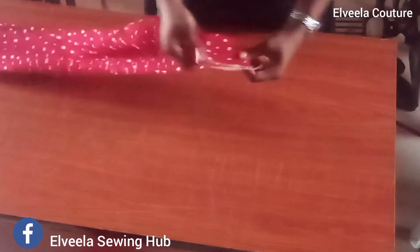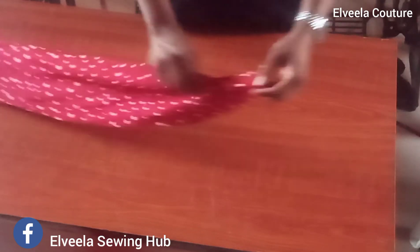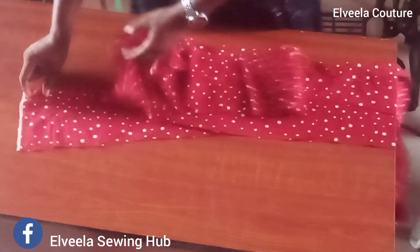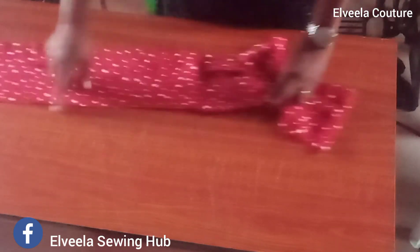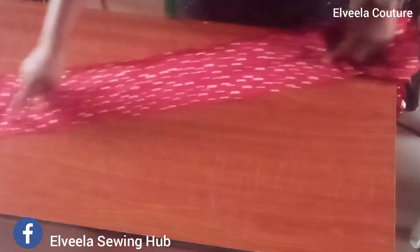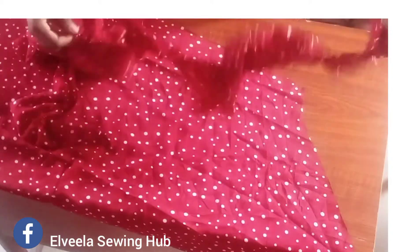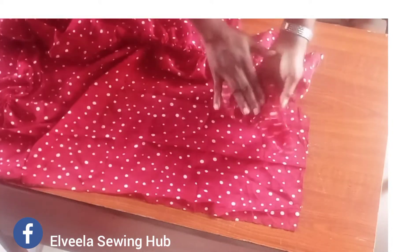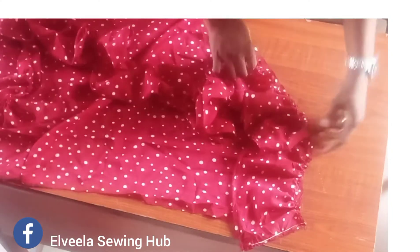I'll be using half inch to hem it. On one end I'll be folding it half inch in and half inch in again, then hem it on one inch. On the other end I'm going to be hemming it on one inch as well. After that I'll make a garter stitch up there. I'm done with my garter stitch, so I'll place my frills onto the skirt right side facing right side, pin them up, and sew on half an inch all around the measured area.